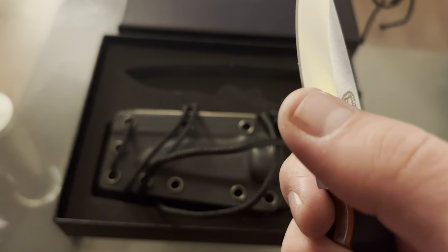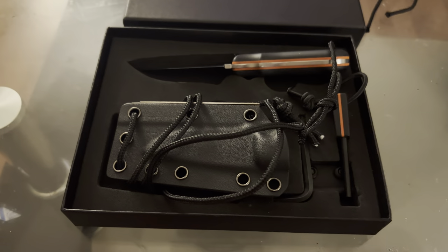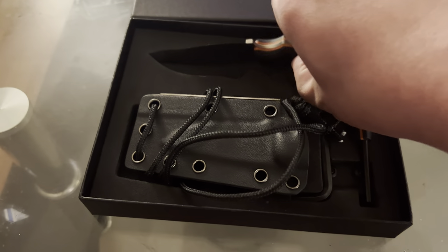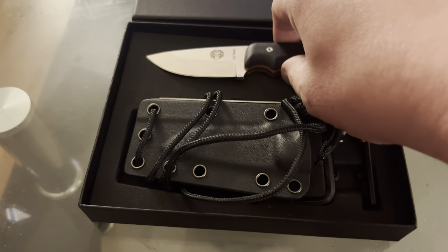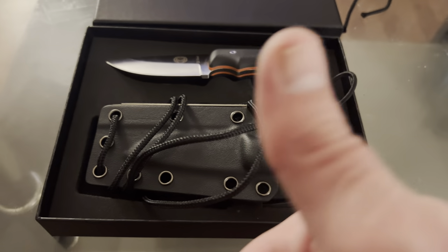The D2 does take a very good edge. I used it today at work — opened up some boxes. I'm not trying to be too particular about how I put this back in there because it's going to go back in the sheath when I'm done with the video. But it gets my thumbs up.